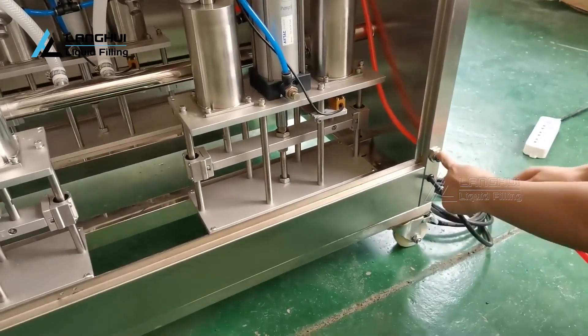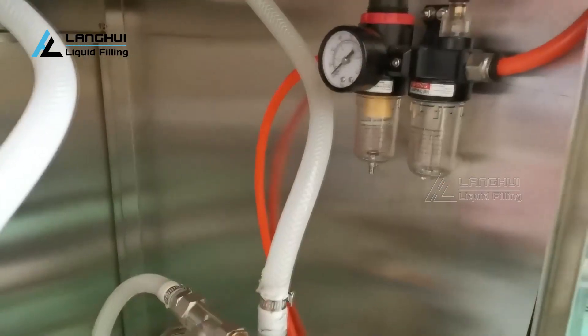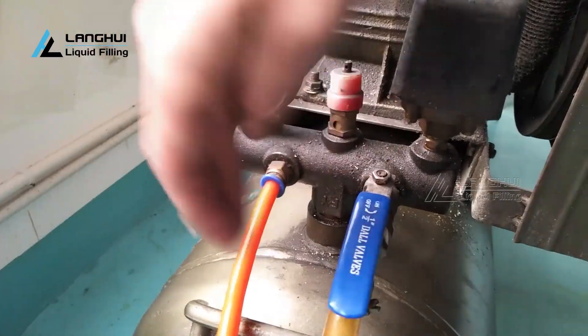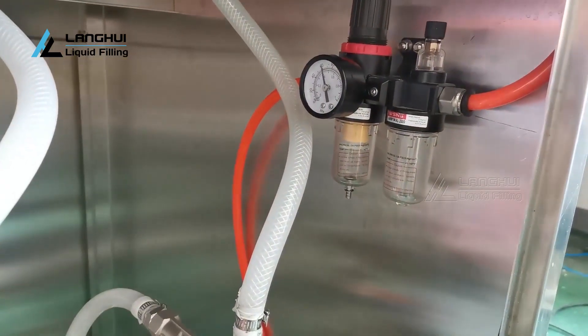Please check the standards of the air supply. Air pressure should be 0.6 to 0.8 MPa and the discharge flow of the air compressor must be more than 300 liters per minute. Please connect the diameter 10mm compressed air pipe to the FRL of the machine and input dry and clean compressed air. You'd better add air storage in the air filter — this will make the machine run more smoothly, stably, and last longer.